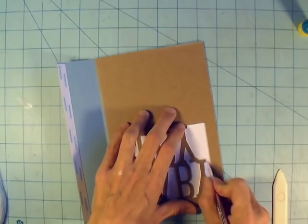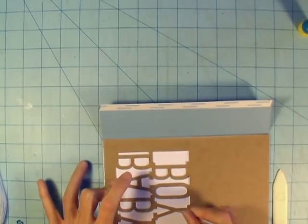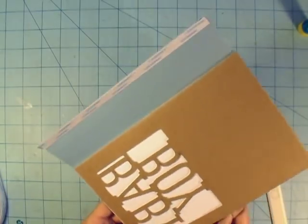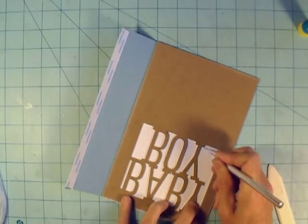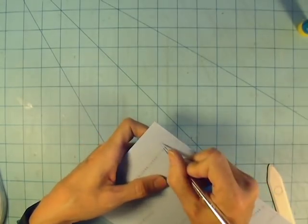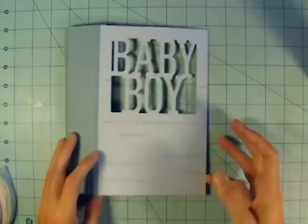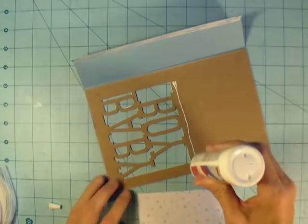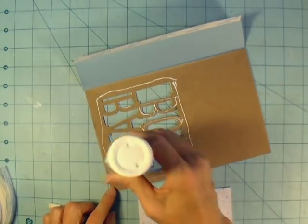Now that I have that glued on, I want to cut out where it says 'Baby Boy.' It's a little fussy to do, but I love the effect — and it's only for one page; the rest of the album is just rectangular, so paper cutting is really easy. Then I'm going to use this light blue and white star paper to back behind the 'Baby Boy' cutout.